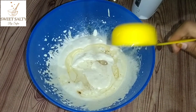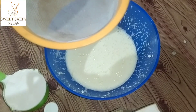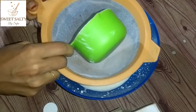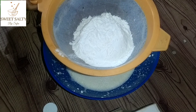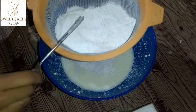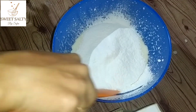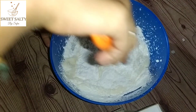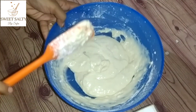Now let's mix it in with the dry ingredients. Let's add 1 cup of olive oil and 1 teaspoon of baking powder. Let's mix it all in together on one side.